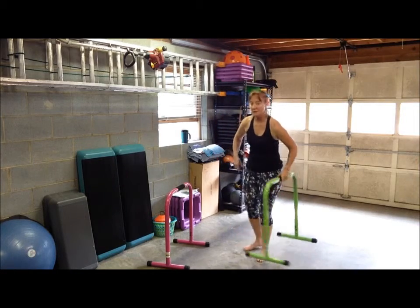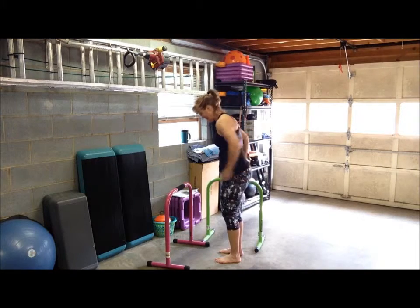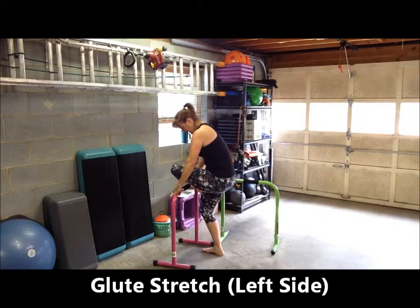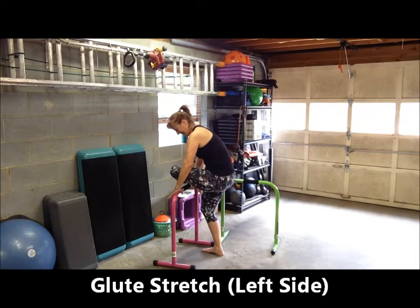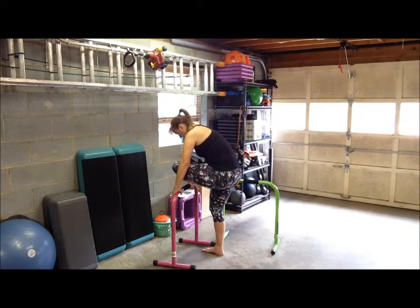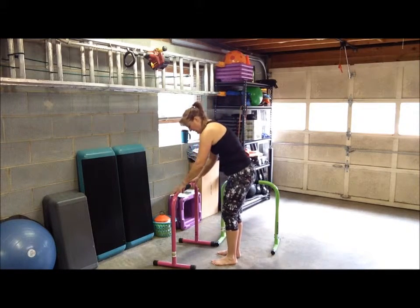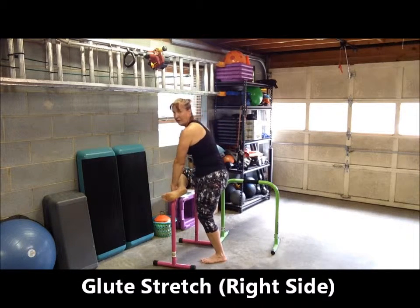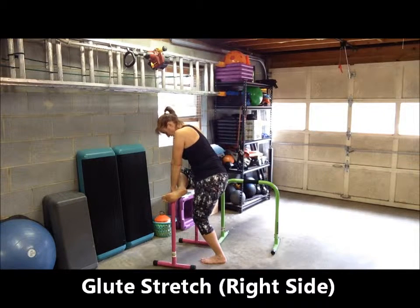One more standing stretch, and then we'll get on the floor. If you need a mat or a towel, grab that. Let's stretch our glutes or butt muscles. Cross your leg over and have your knee resting on the bar. Bend that right knee just to get a little lower. If you're tall, you might want to get a little lower on the bar, allowing your knee to just drop down. You'll feel this in your hamstrings, but also in your bottom. Slowly release that leg and we'll do the right. Step close to the bar, take your right leg, cross it over, laying your shin all the way on the bar. Bend your left knee to get a little bit lower for a deeper stretch in your glutes, and hold this for about 20 to 30 seconds.